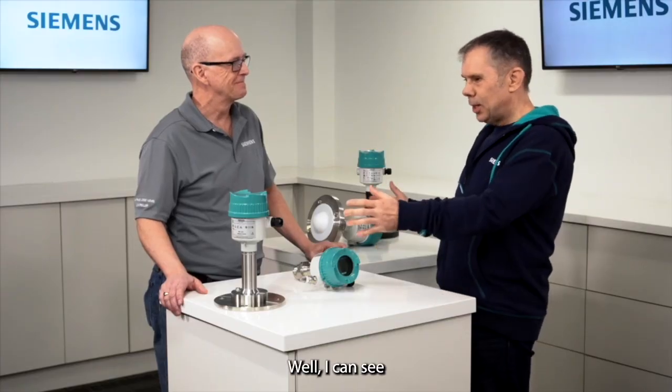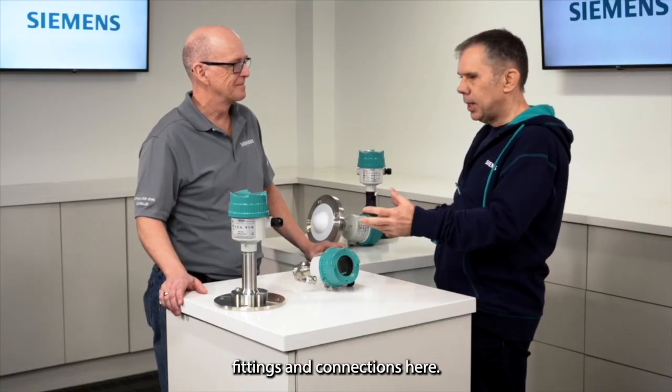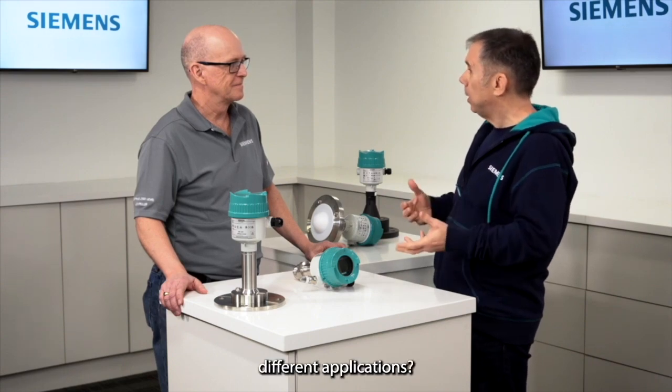I can see we have a variety of process fittings and connections here — I guess these are for different applications.